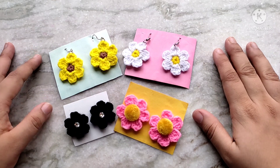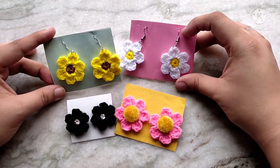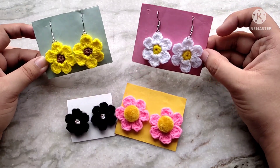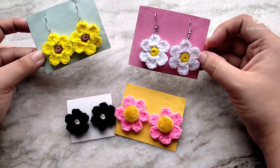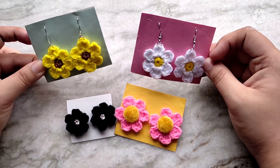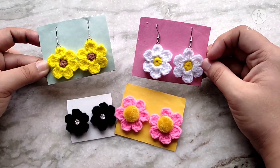Hello everyone and welcome back to Cute Crochet. My name is Sri and in today's video I am going to show you how to make these adorable little crochet earrings. These are so easy to make and they take only around 10 minutes, so they are absolutely perfect for beginners. These make beautiful gifts for your friends and family.